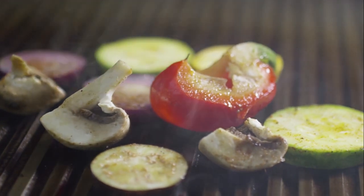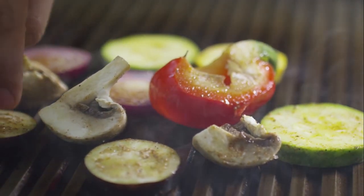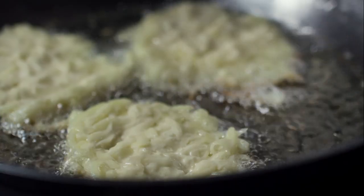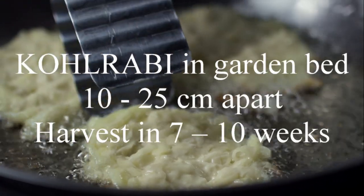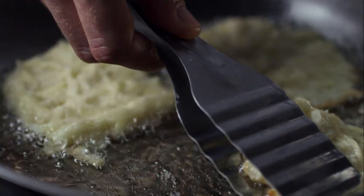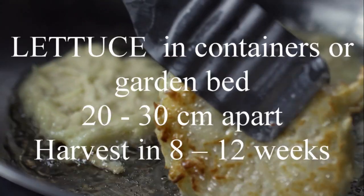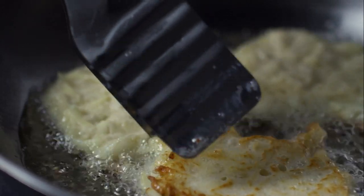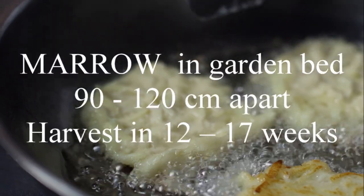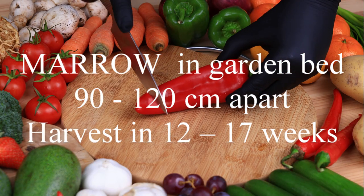Florence fennel in containers or direct in the garden, thin plants to fifteen centimetres apart, harvest in fourteen to twenty weeks. Kohlrabi in the garden bed, ten to twenty-five centimetres apart, harvest in seven to ten weeks. Lettuce in containers or garden bed, twenty to thirty centimetres apart, harvest in eight to twelve weeks. Marrow in the garden bed, ninety to one hundred and twenty centimetres apart, harvest in twelve to seventeen weeks.